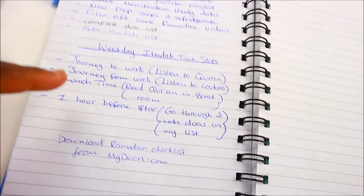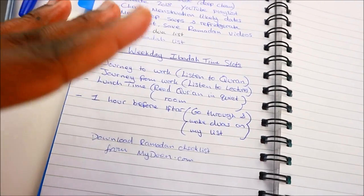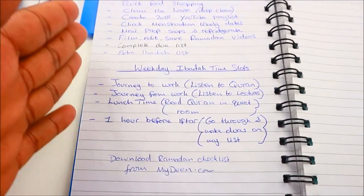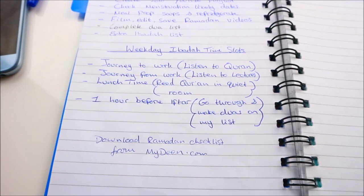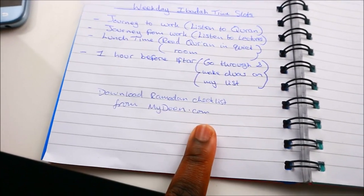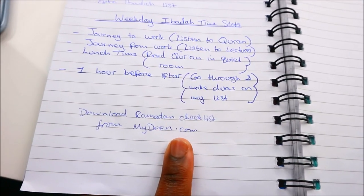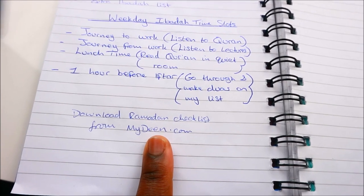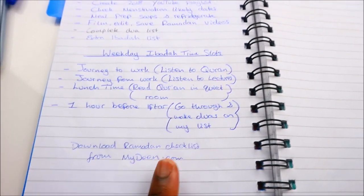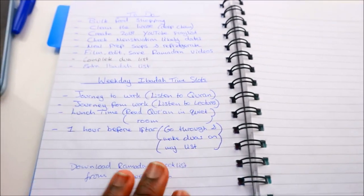This might sound really structured, and of course things might not always happen according to plan, but for the most part I'm going to try and stick to this. I've also downloaded a Ramadan checklist from mydeen.com — if you're looking for a checklist to help with your planning, you can download one from there for free. I will leave the link in the description box below. I'll print it off and use it to check off everything I'm doing.